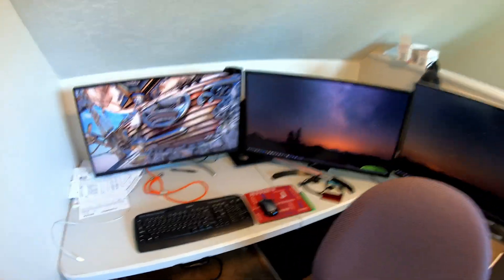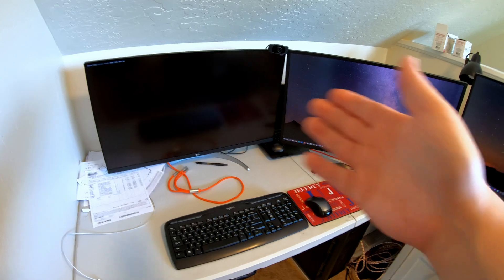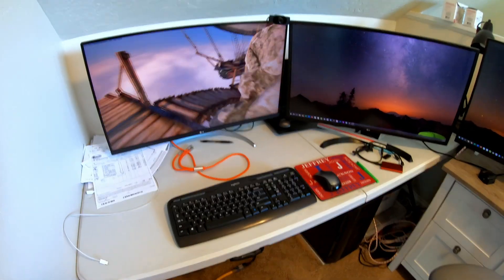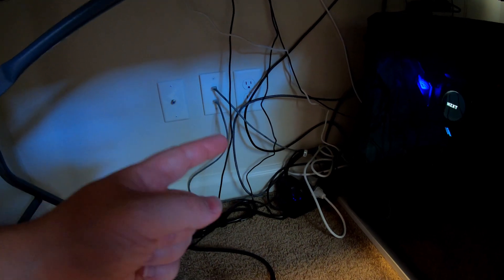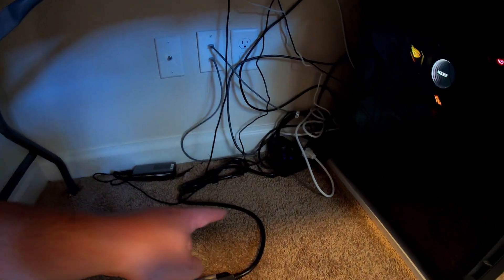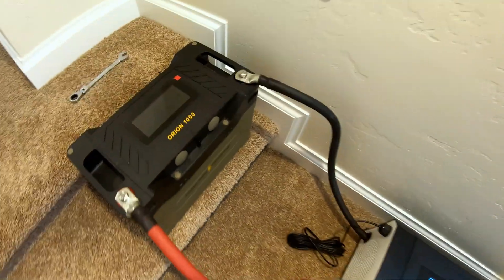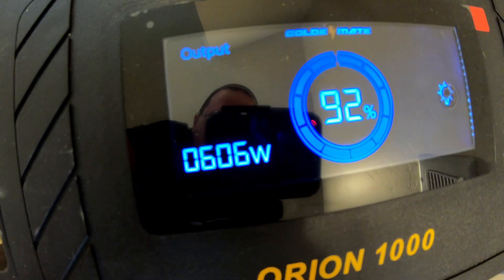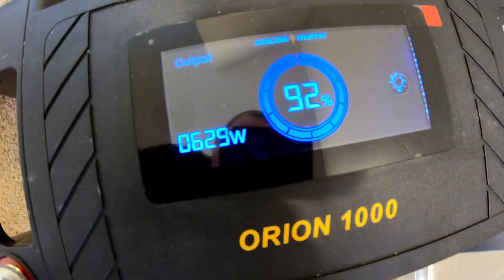We've got three 4K monitors running a gaming benchmark in full 4K, so we're pushing the graphics and the computer really hard. Notice that the wall outlet back there has nothing plugged into it — I've got a surge protector with a bunch of things plugged in, and its cord goes into this yellow cord, which is plugged into the 3000 watt inverter, which is plugged into this battery. That computer is currently pulling a bit over 600 watts to run that.